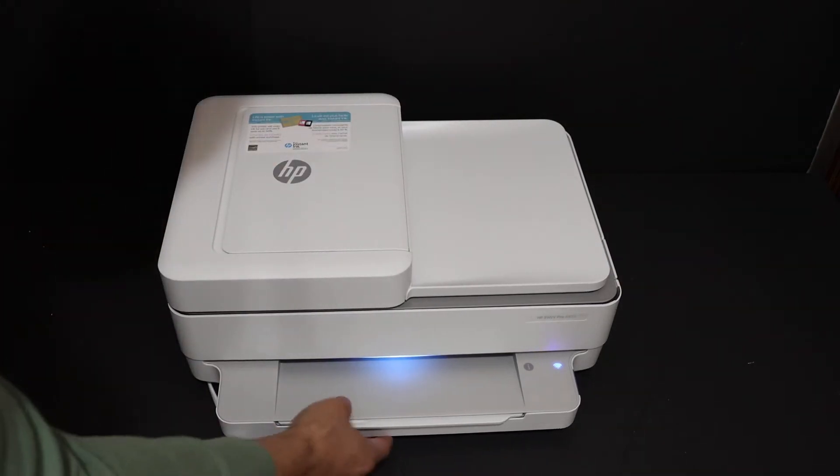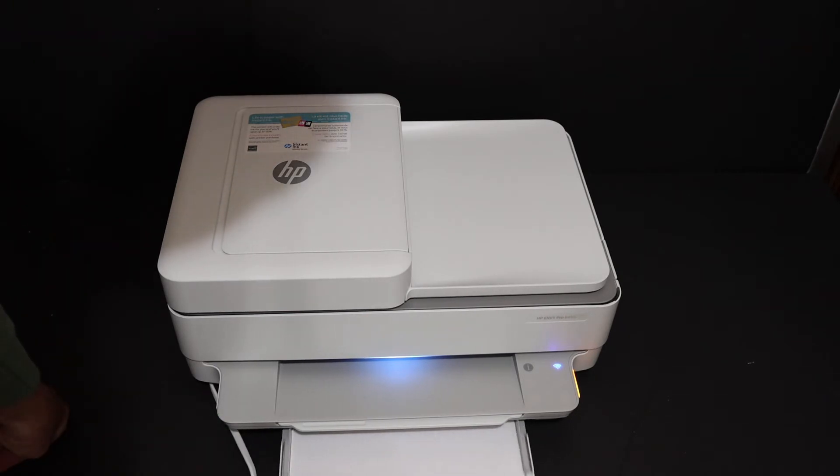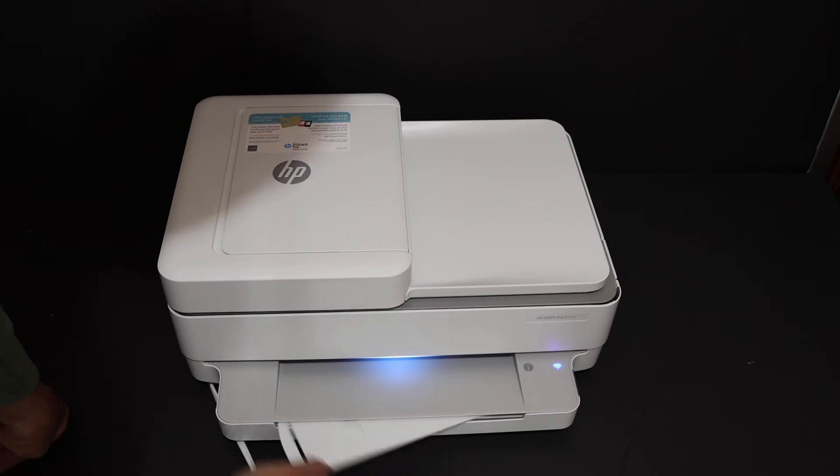Now we can load the A4 size sheets. Open the paper tray at the bottom, place the A4 size sheets in, and adjust with the size adjuster. Close the door. You can also open the paper output tray if you want.